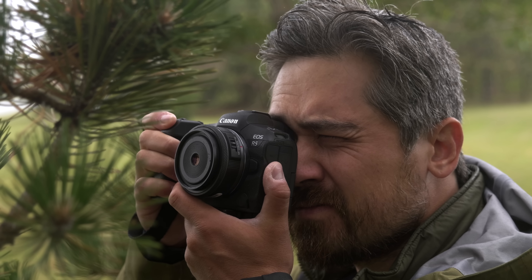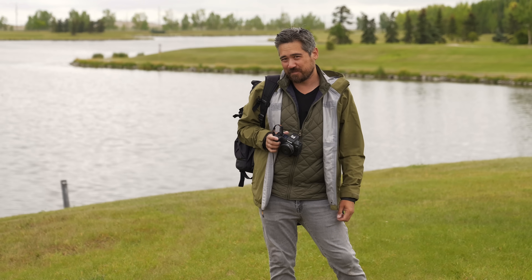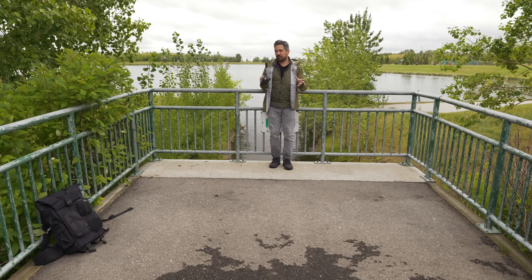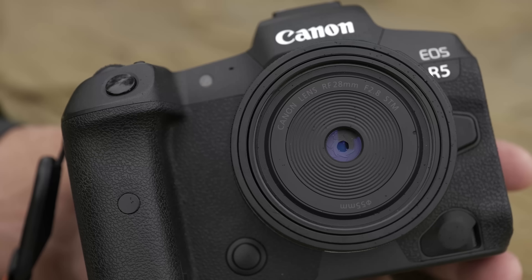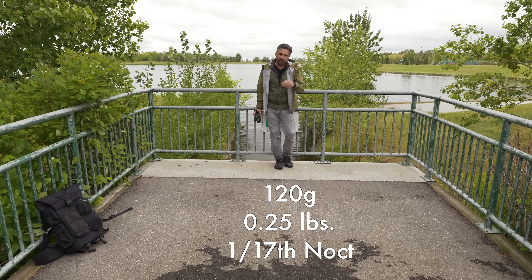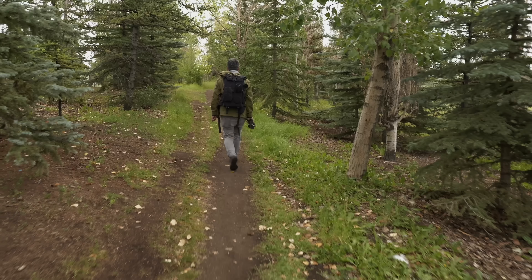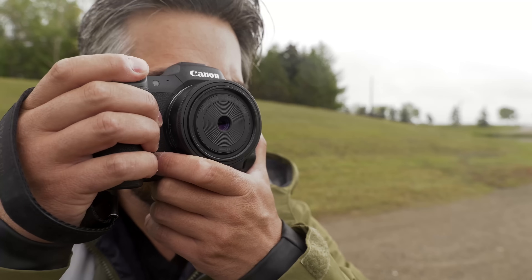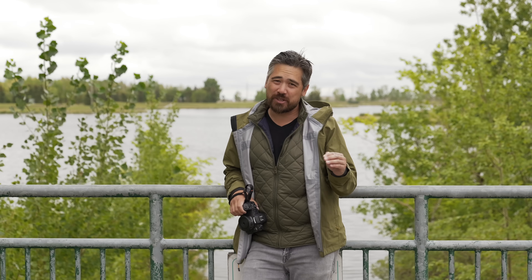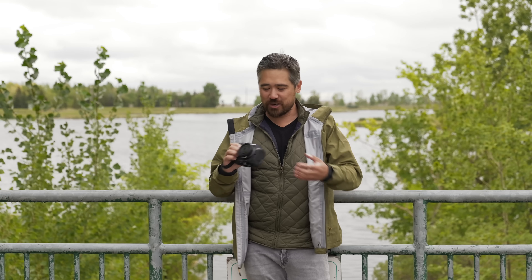This is a full frame lens but it's very compact. I'm going to be using it on the Canon EOS R5 today to really put it to the test with a higher resolution sensor. This is absolutely a pancake lens — the first thing you notice is just how small and lightweight it is: 120 grams. It weighs nothing, you can take it anywhere. It takes 55mm filters and is not weather sealed, but incredibly they actually put a metal mount on this.